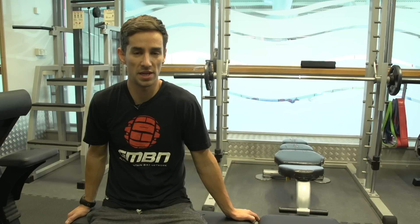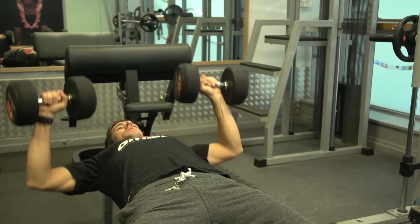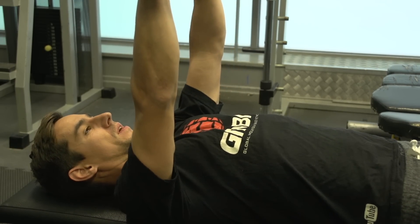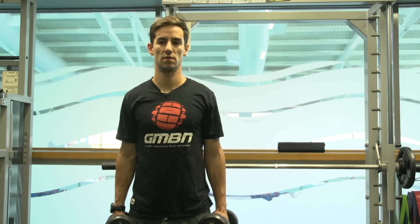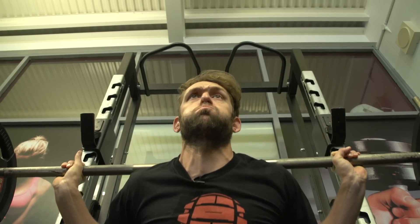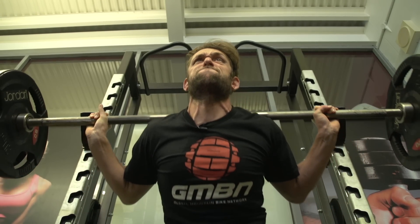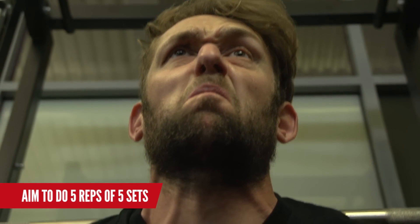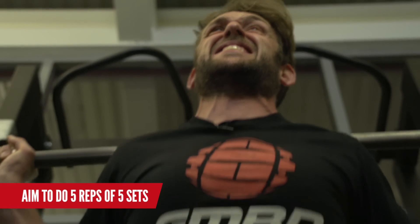Chest press or bench press is great for upper body strength — it's not all about the legs for pedaling. I also like to throw in some dumbbell moves for my shoulders, great for shoulder stability and also to prevent injuries. Squats are the staple exercise for downhill mountain biking. If you want to generate power on the pedals, this is the exercise to do — I try to aim for five reps, five sets.